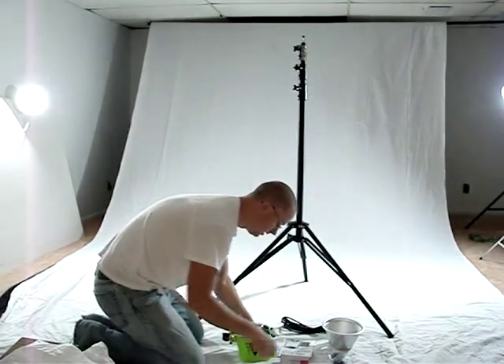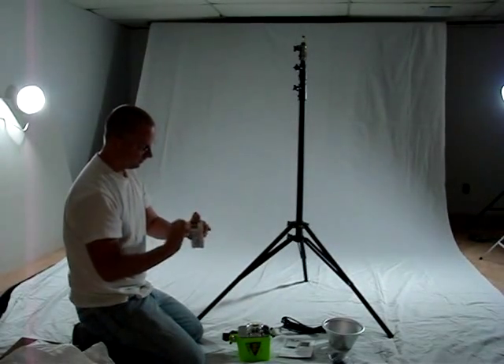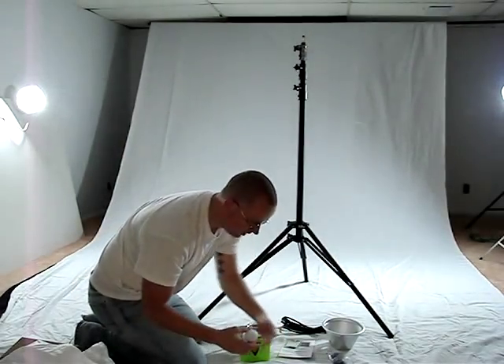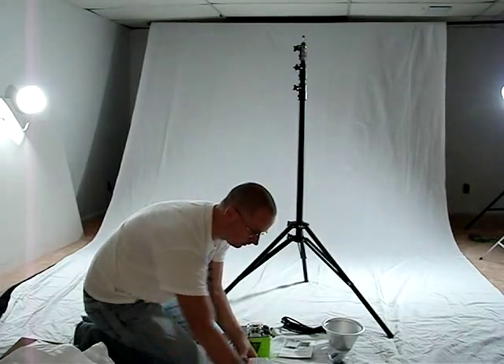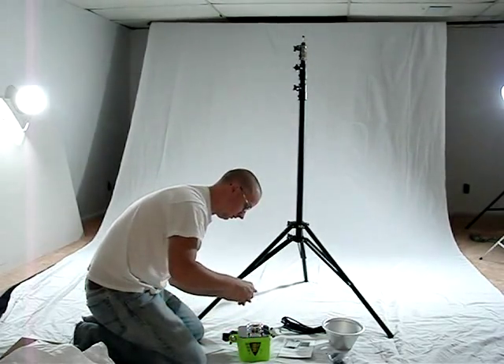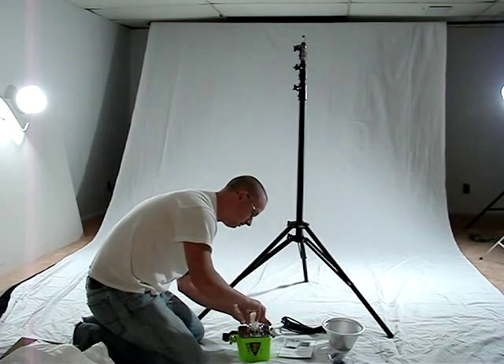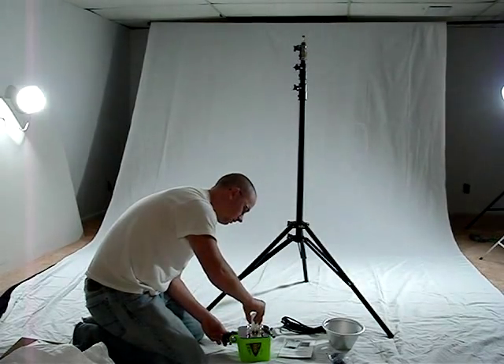That exposes the flash ring. What we're going to do next is install the modeling bulb — the modeling lamp. It's just a standard 150 watt modeling bulb that you can get at your local hardware store if you ever need to replace it.